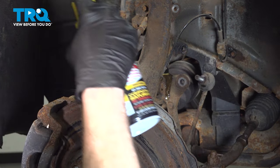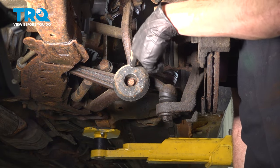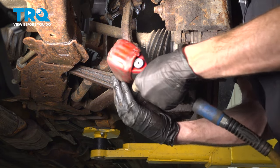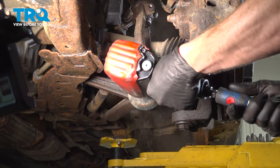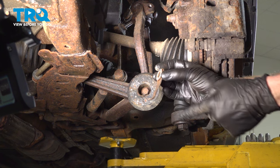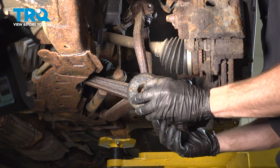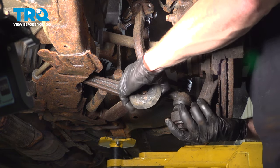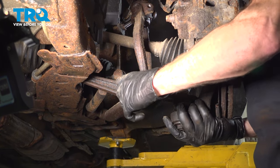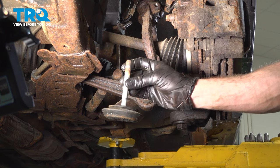Let's use some penetrant in this area and let it sit while we continue making our way down to the lower control arm. Let's remove this 14 millimeter headed bolt. Now when you go to unscrew this you'll find that you do have a nut on the far side that has a small hook holding it in place. At this point we can remove this — you may have to raise or lower the control arm to get it out of position. Give it a quick inspection and set that aside.